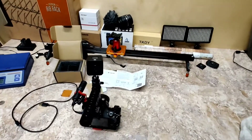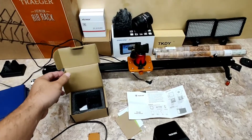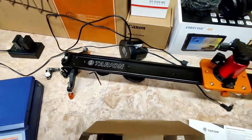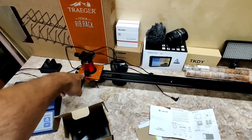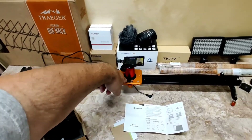Back to my messy workshop table. Look at that little sneak peek of my next review. I'm kind of brand loyal — another Tarion. This might be my number one favorite. My first time ever owning a slider. I don't want to give out too much info, but it'll be on my next video.